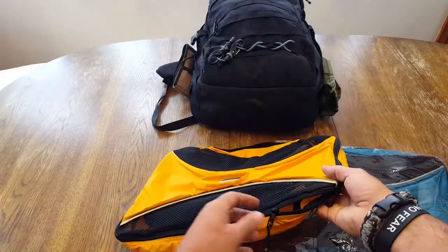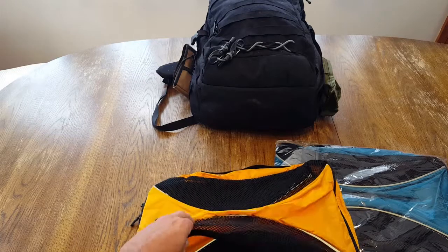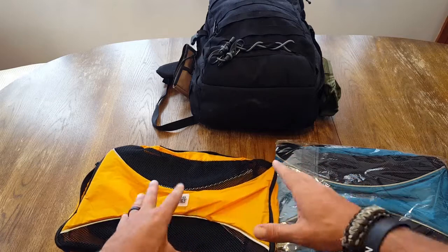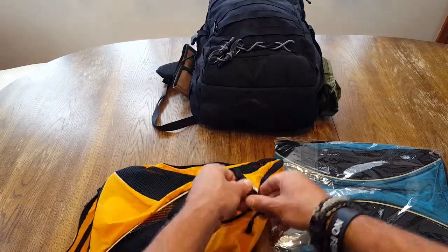There are a few options when it comes to these packing cubes. Obviously, you can tell they come in multiple colors — this is just two different colors, but I think they have a total of eight. They also come in a six-piece variety and a four-piece variety, depending on your needs and your budget.